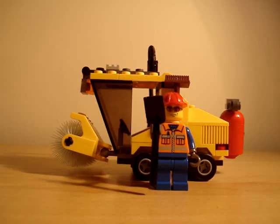This is my review of the Lego City Sweeper set number 7242, I think.